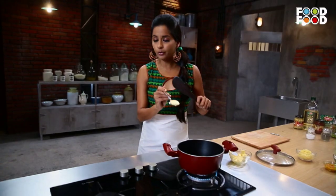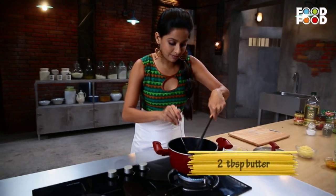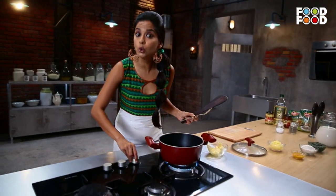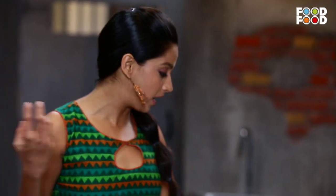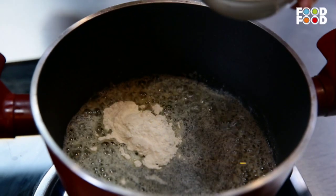For the traditional sauce, we need equal amounts of butter and maida. We will make something that is called a roux. When the butter melts, we will add two tablespoons of maida.